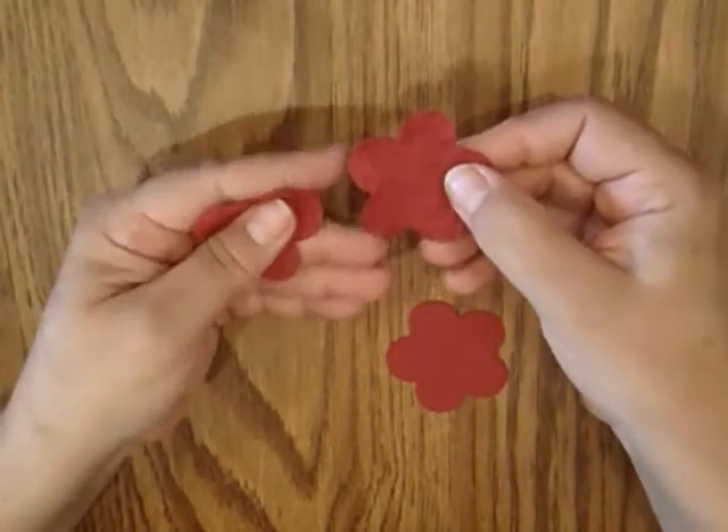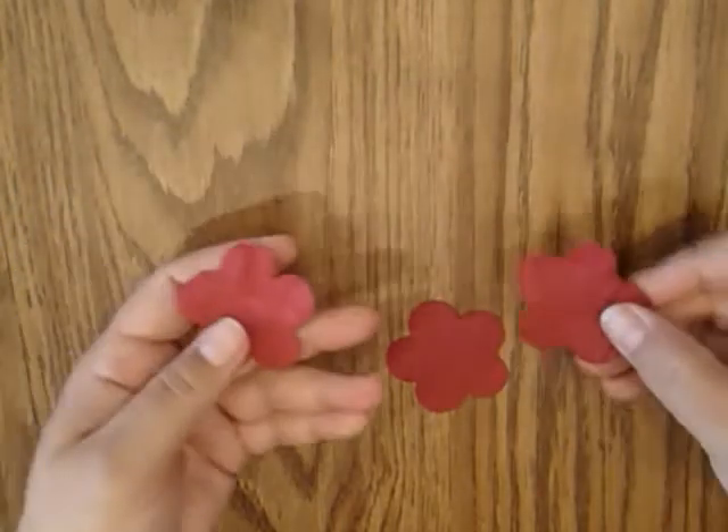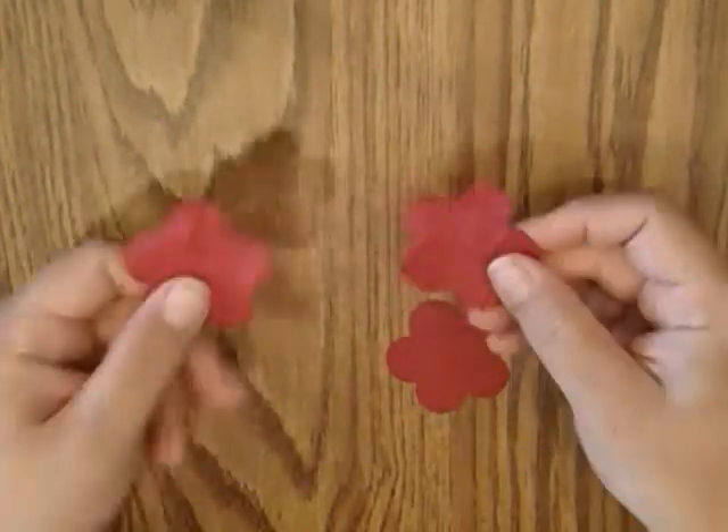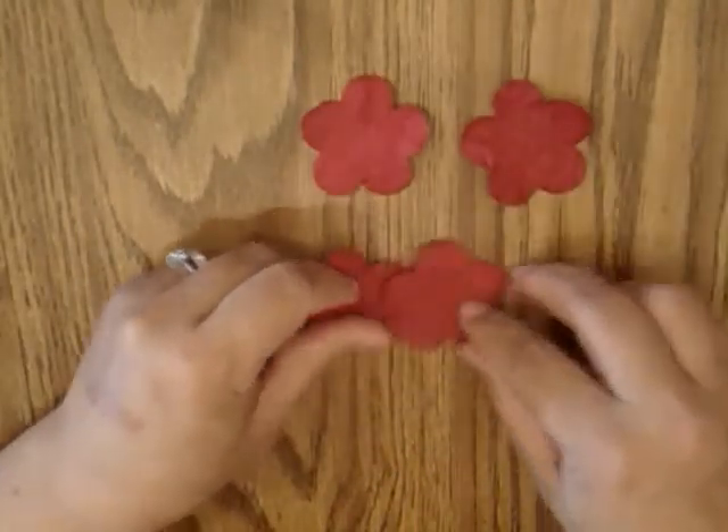One side kind of looks like leather and the other one kind of looks like suede. It's called the faux suede technique — a technique within a technique. Now we're going to need four of these, so you would do this to your other flower. I've already gone ahead and done that to save some time.